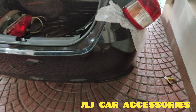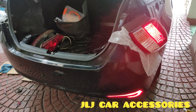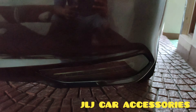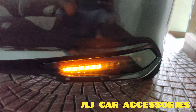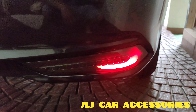Sample na tayo ng brake light. Isa pa lang yung kinapit namin. Brake light, tapos flasher. Hazard, tapos brake light. Tapos, rear light.